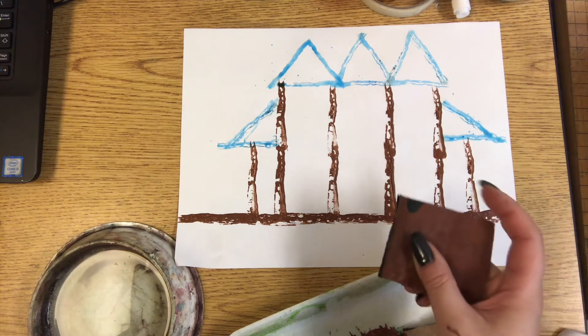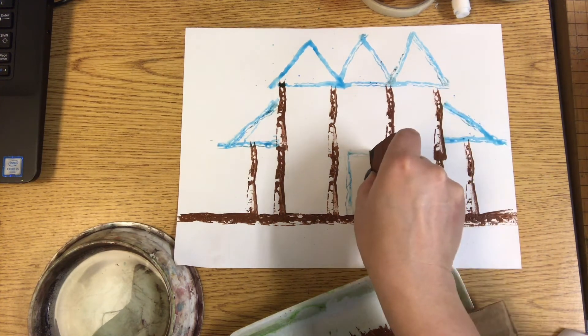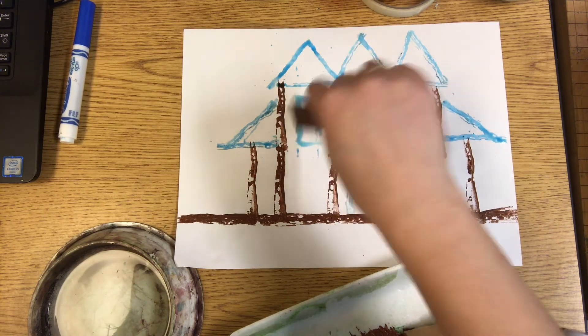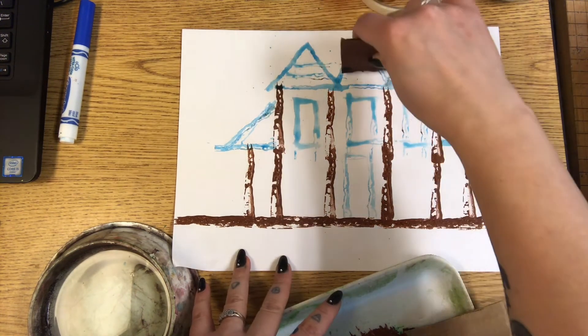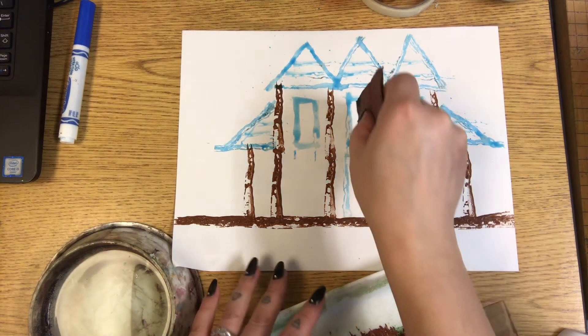Now I'm going to add some details. Maybe there's a door, maybe there's windows, maybe there's some patterns in the roof. The design is totally up to you — you do not have to do the same as mine.